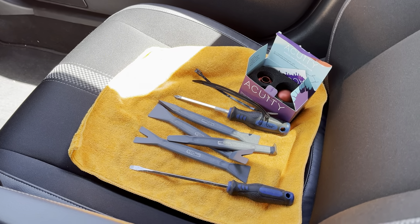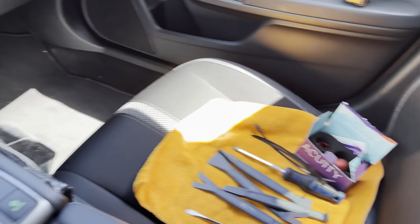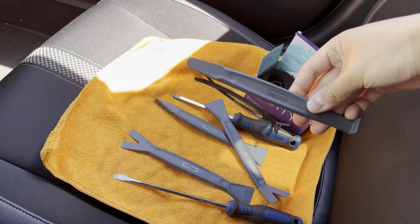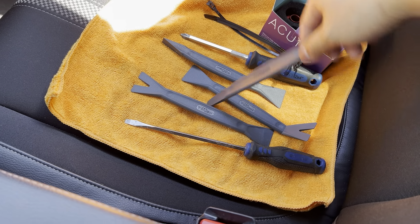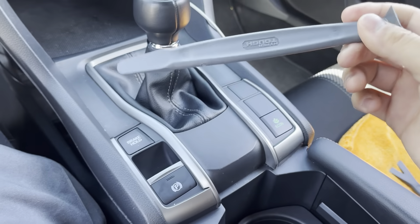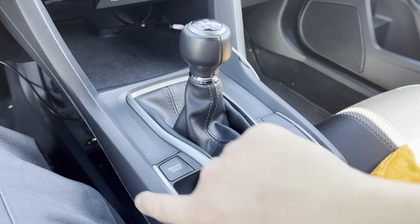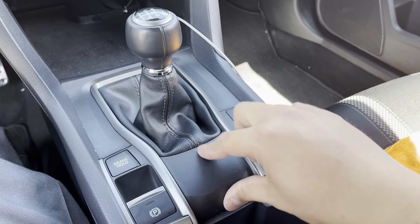These are all the tools you're going to need for the install. You just need a Phillips screwdriver and some pry tools — honestly, we're probably only gonna use this one here. Or if you don't have any and don't want to get some, you can just use a flathead screwdriver. Just make sure you put something on the tip so you're not scratching up your plastic pieces. You'll use these to get the trim off and pretty much this whole center piece.